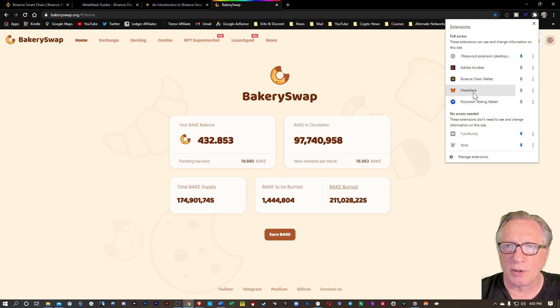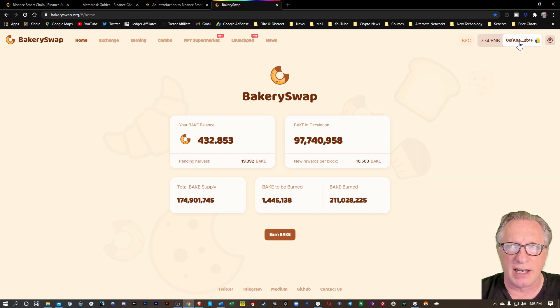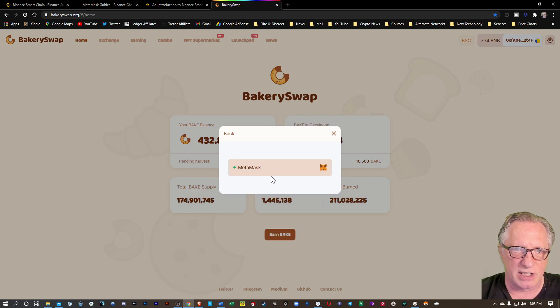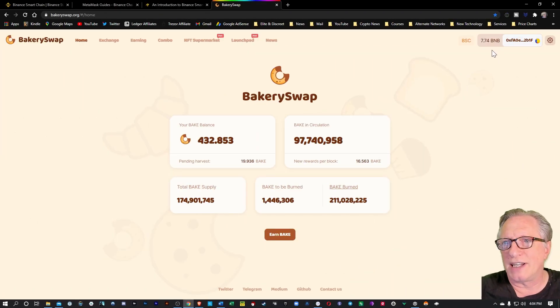Once you have your MetaMask wallet set up and open and set on to the Binance Smart Chain, you can connect it to BakerySwap. You're basically just going to connect your wallet and choose MetaMask. If you want to get tokens into this Binance Smart Chain wallet, you're going to need to convert some of your tokens — for example, BNB tokens.